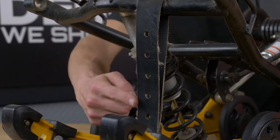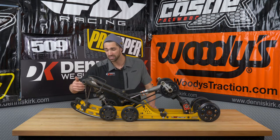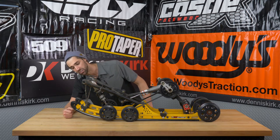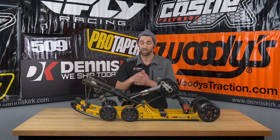Coming up here to the front, to our limiter strap — this actually takes a lot of wear and tear over the years so it's something you definitely want to make sure is good. Ours definitely looks solid, we don't have any tears or any weathering happening in that, but just double check yours.